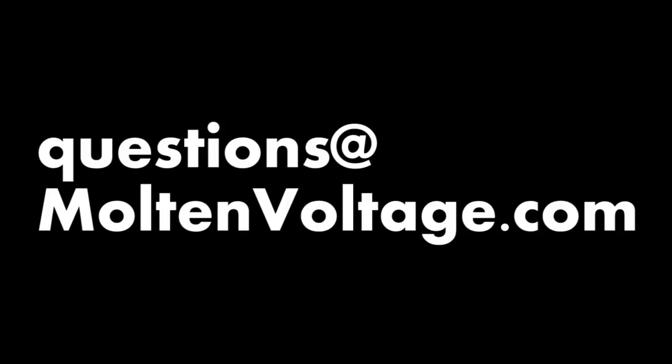If you have any questions you can always shoot me an email at questions at moltenvoltage.com. Thanks a lot.